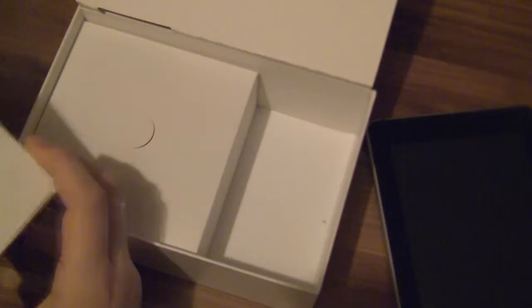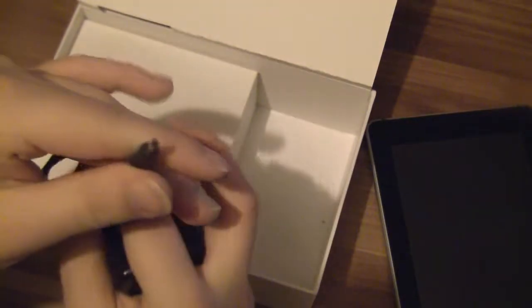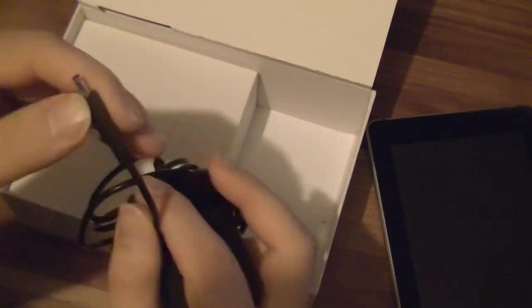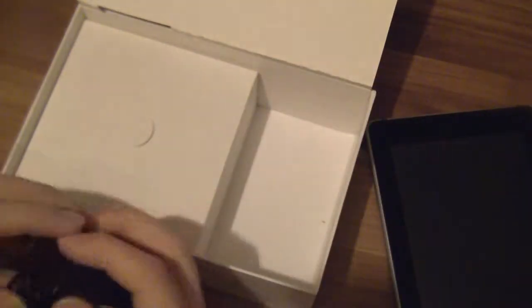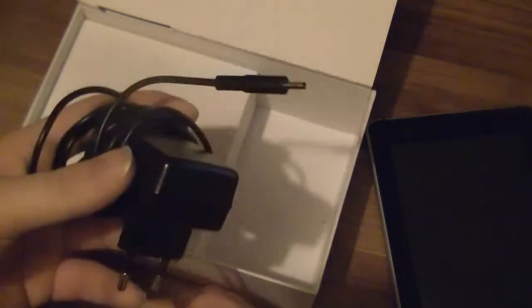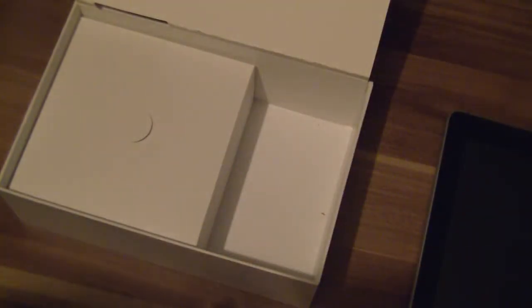Here we have a standard power plug. Actually, it's not that standard because most tablets have a micro USB or mini USB plug. We've got this special kind, like on tablets such as the Archos tablets. So you can't charge your Huawei MediaPad with your standard smartphone charger.